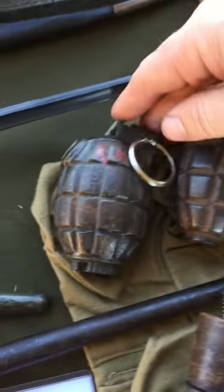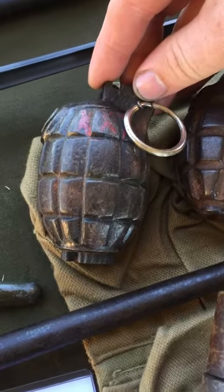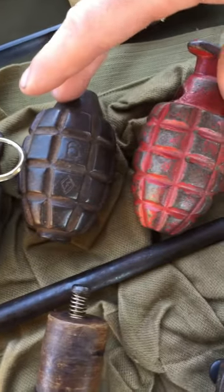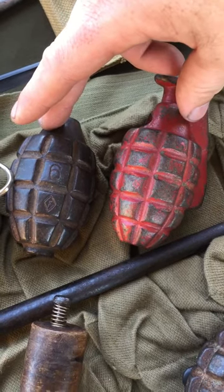We have a Model 36 Mills bomb from the British government here. These two grenades are actually US training grenades for the Mark 1 hand grenade.